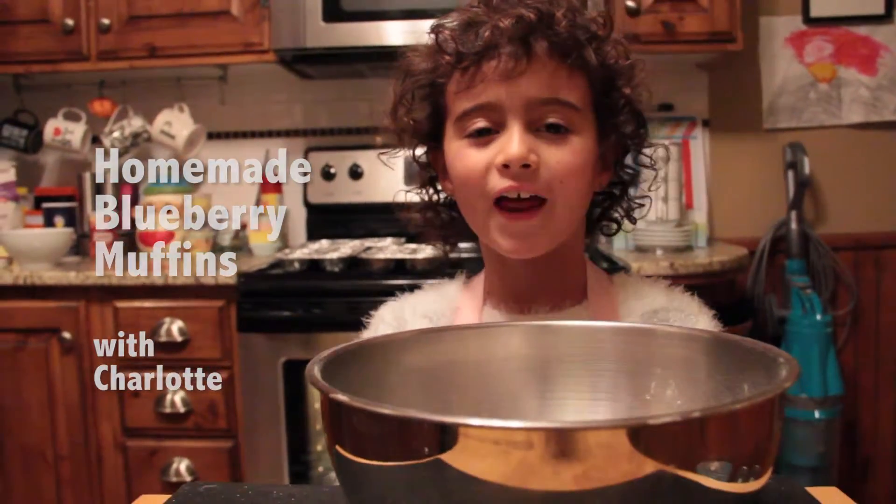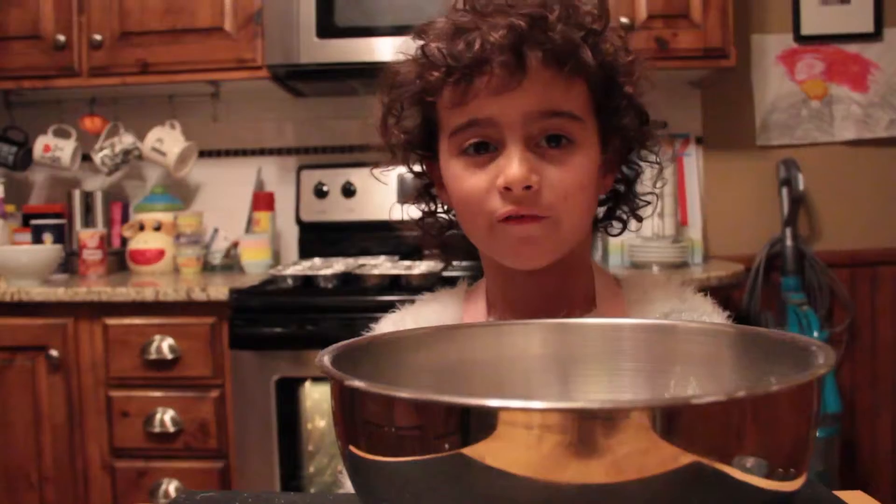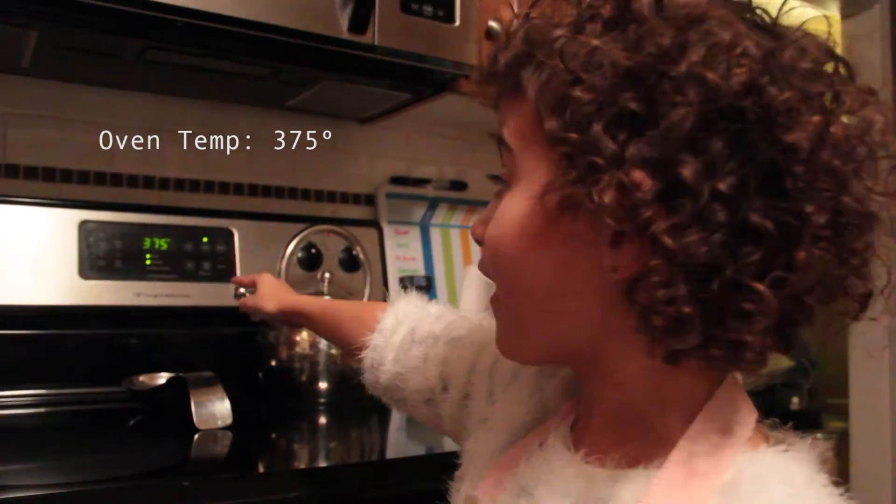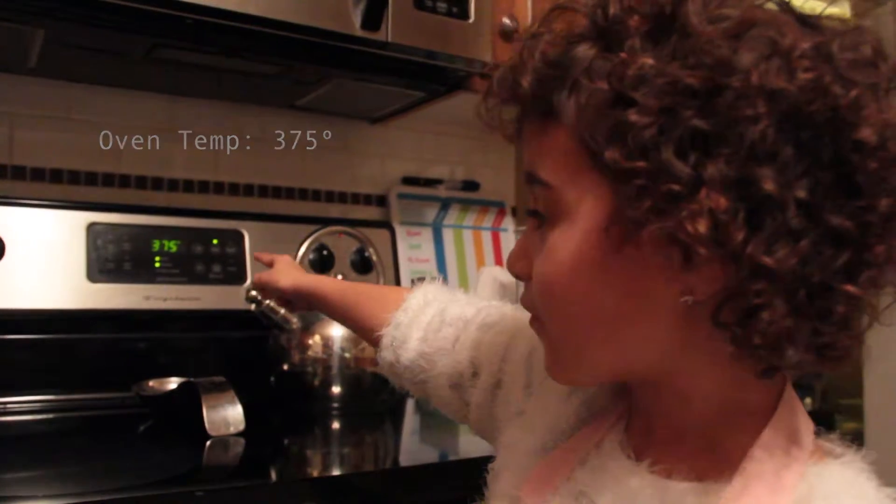Hello, my name is Charlotte and I'm going to make homemade blueberry muffins. First, we need to set the oven at 375 degrees.